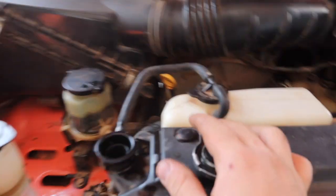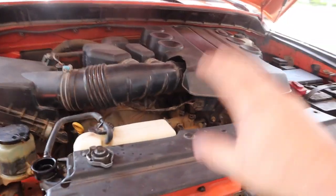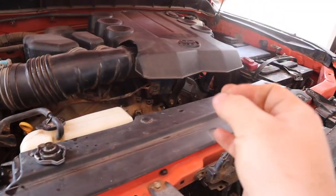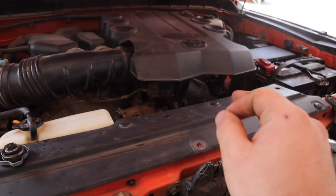Before we start, always make sure that you're working on a cold engine. If your engine is at operating temperature or a little bit hot, the system could be under pressure, and if you were to open something it would spew out boiling hot coolant, which will cause serious damage. So make sure your cooling system is cold.